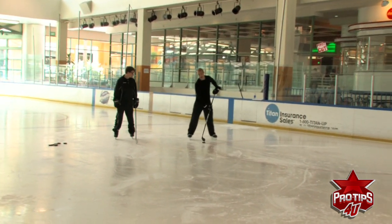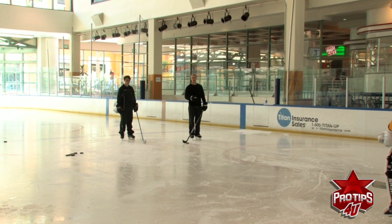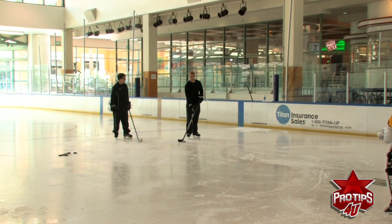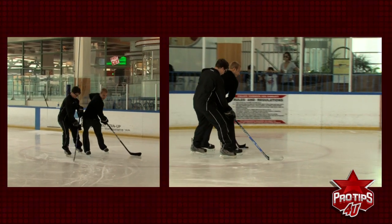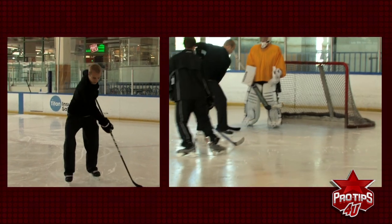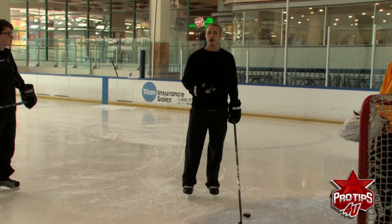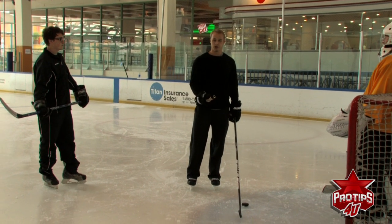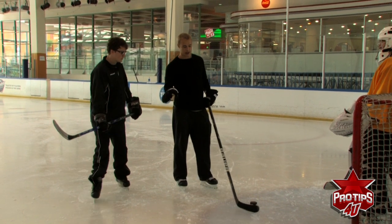A good way to practice this is doing one-on-ones with a friend. You also have to remember to practice getting your foot out there a few times, because it is not the most natural feeling position — when you have the puck like that, it doesn't feel normal. But the more you do it at high speed, you'll start getting used to it, and once you get that leg out there, the D pretty much has no chance.